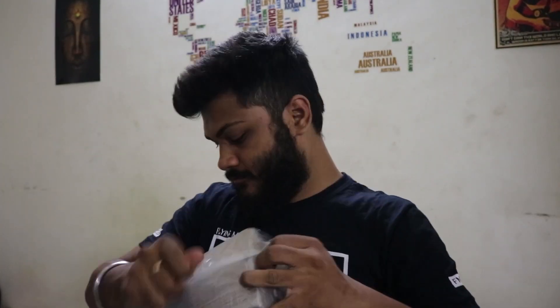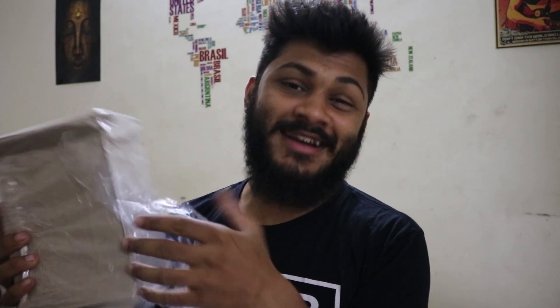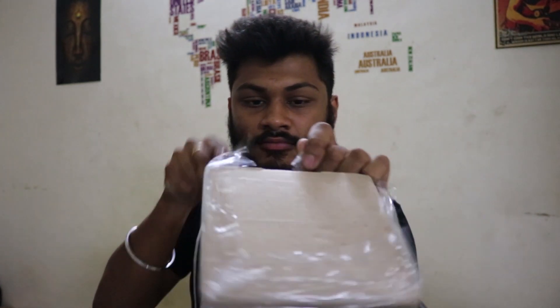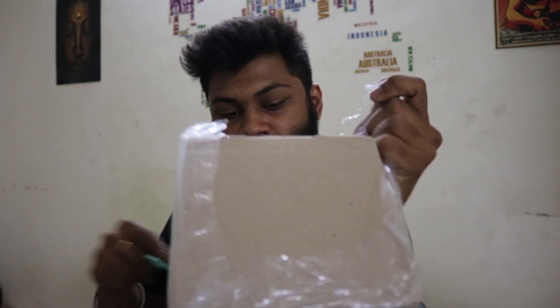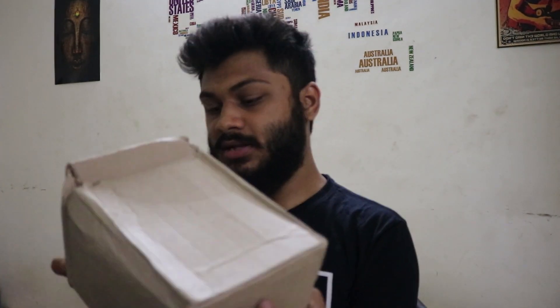I have got this knife, a kitchen knife. Let's do this. This is good packing. So this is the box. Now let's see what is inside it.